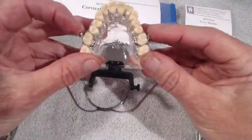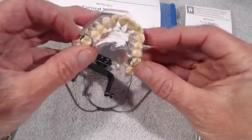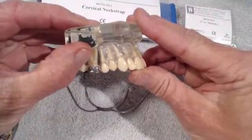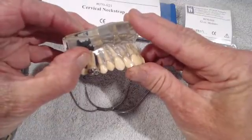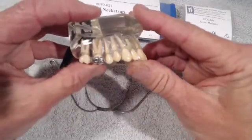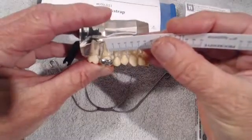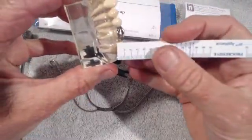For ease of insertion so the patient wouldn't dislodge the bands. Today the object is to make the force of the headgear go right through the center of resistance of that molar, which happens to be right about where my thumbnail is — the furcation of the upper molar right there.